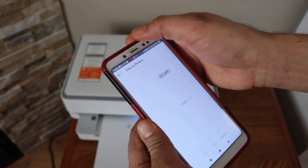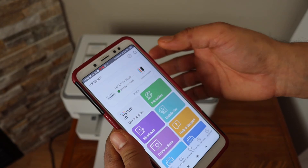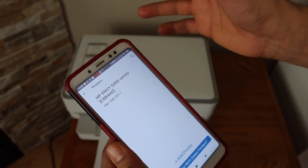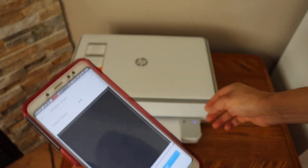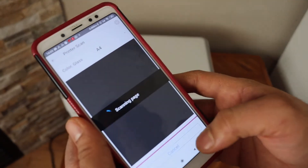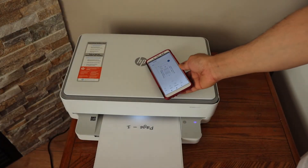If you want to do a scan, go back and open the HP Smart app. You can add the printer by clicking the plus button — it will show HP 6000 series and be ready instantly. Go to the scan button, select printer scan, place a page, and click the scan button. And there is your scan.